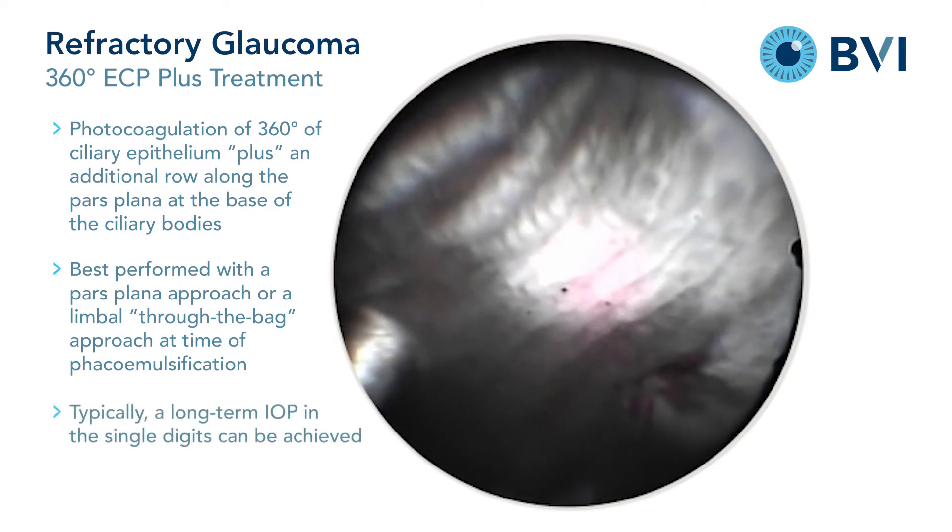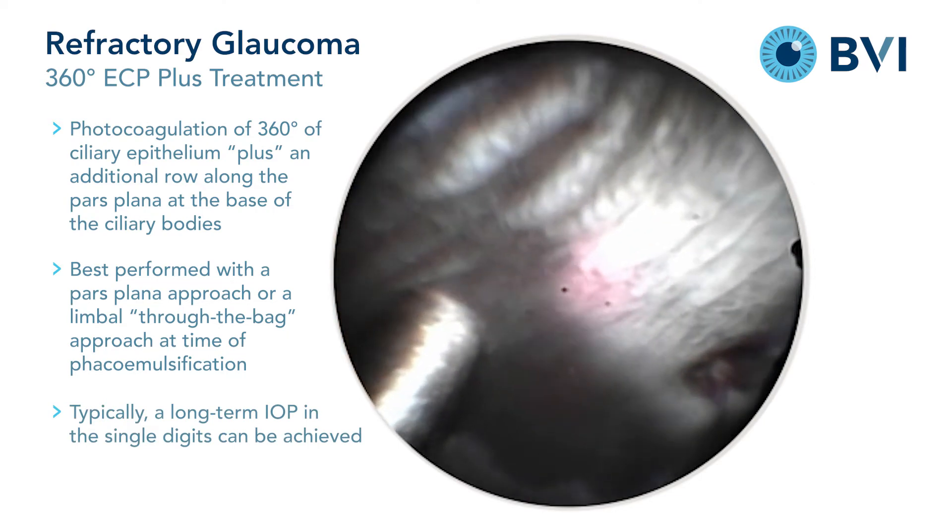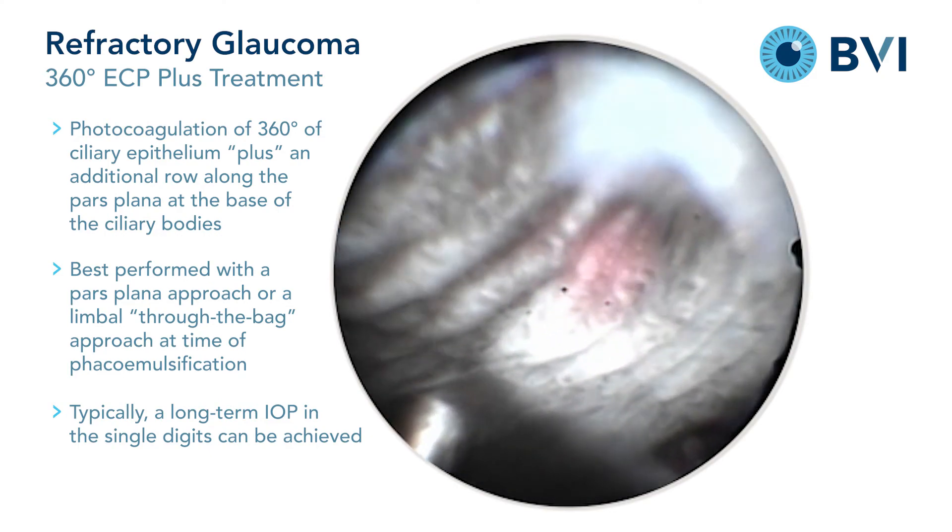Typically, the long-term outcome of this extensive treatment is an intraocular pressure in the single digits.